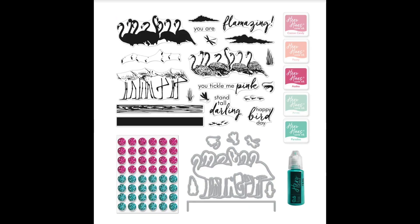Hello and welcome back to the Hero Arts YouTube channel. This is the introduction and inspiration video for the July 2022 My Monthly Hero Kit.